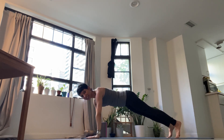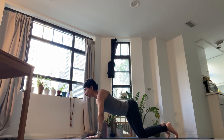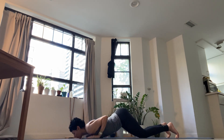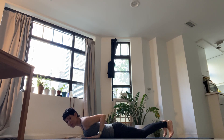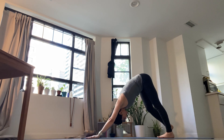Breathing out, hopping or stepping back to plank. Breathing in. Breathing out, knees down. Breathing in, arching. Breathing out, knees, chest and chin on the mat. Breathing in. Breathing out, baby cobra. Breathing in, curling the toes on the back of the mat. Breathing out for downward dog. Stay and breathe.